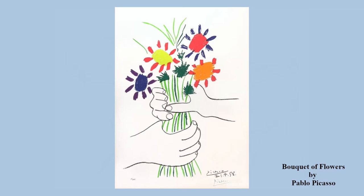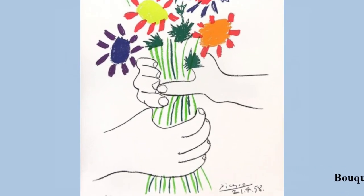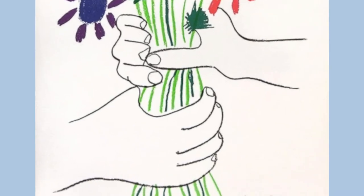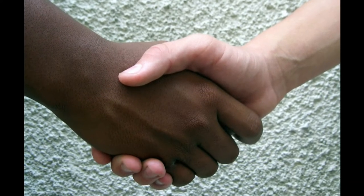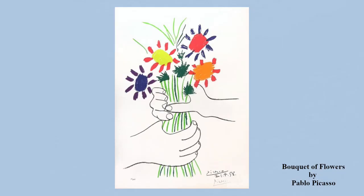This painting was created using watercolors. If you look closely at the hands holding the stems of the flowers, you can see that because of the position of the hands, one person is passing the flowers to another. You can see a similar positioning with this handshake. In this painting, Picasso was trying to bring up a memory or thought of sharing with someone.